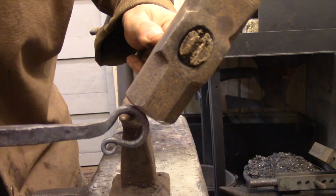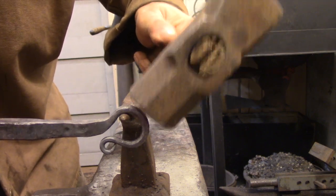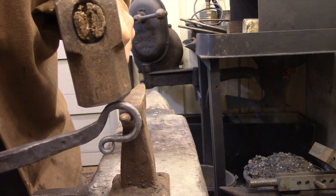Here's a technique for hammering a bar around a horn or mandrel. To tighten the ring, hammer the unsupported end of the loop down off the tip of the horn. To open the ring back up, move the horn over to the unsupported side of the loop and hammer down on the section of the ring that is attached to the handle.